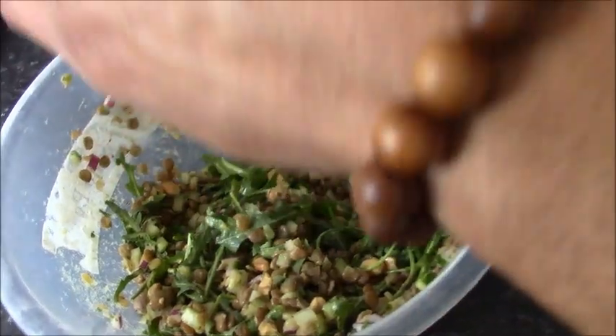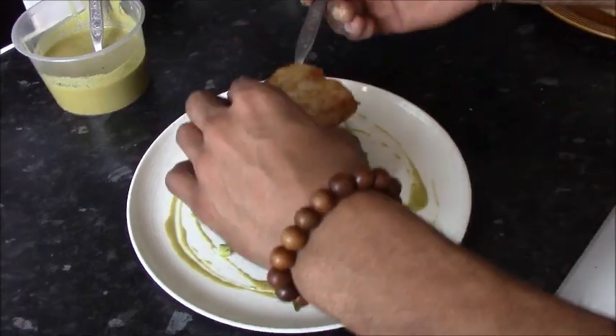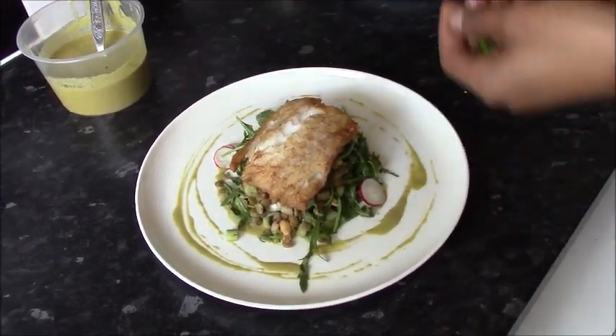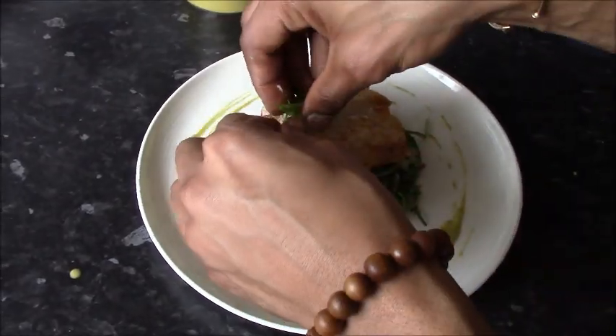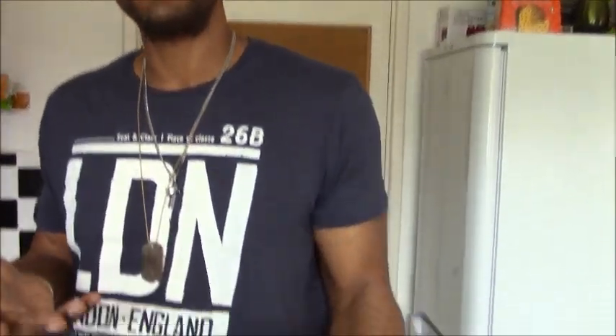Now it's time to get this on the plate and have some dinner. And there you have it — a nice quick lentil salad with a little bit of fish, cucumbers, spring onions, rocket, and a nice improv peanut and ginger dressing. Hope you guys enjoyed — remember to like, share and subscribe to the channel. Let's eat our way through summer and see what we can do!